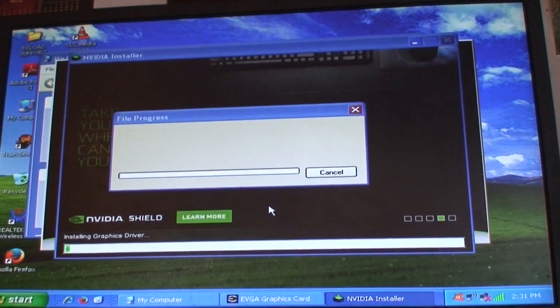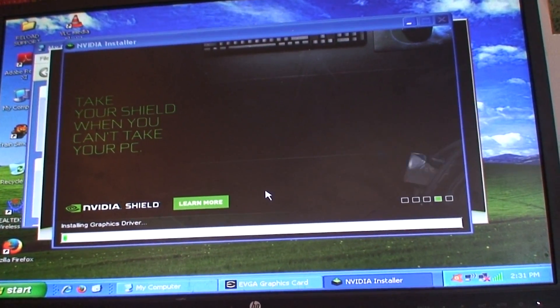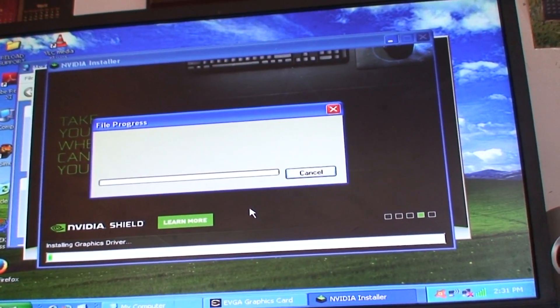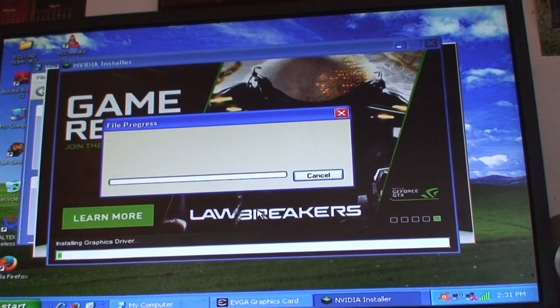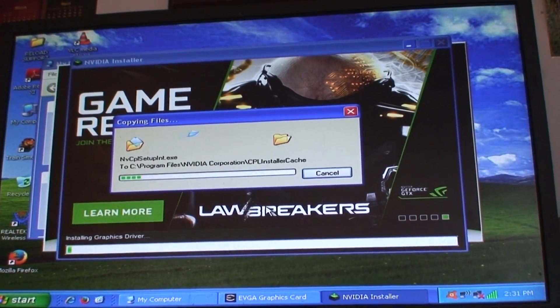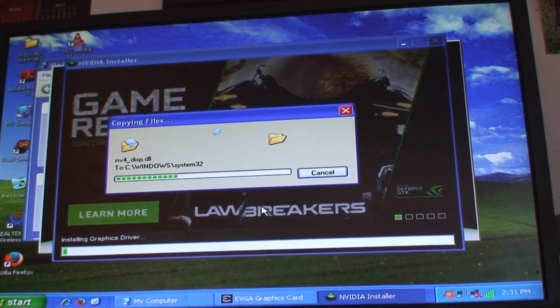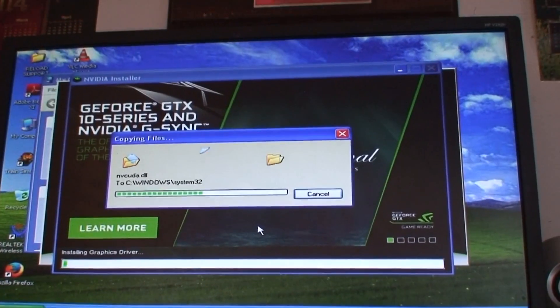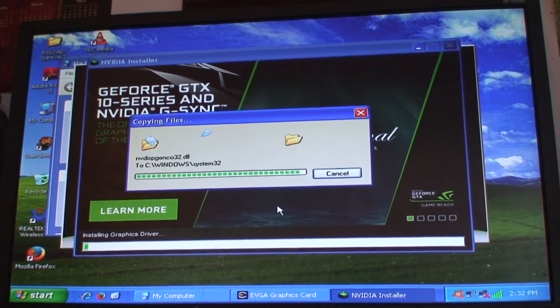Continue anyway. It doesn't like this version of XP, so I'll come back when it decides to do something, when it finishes installing.